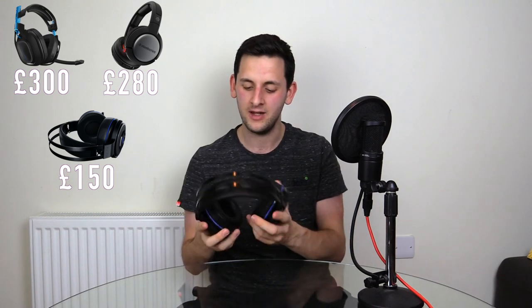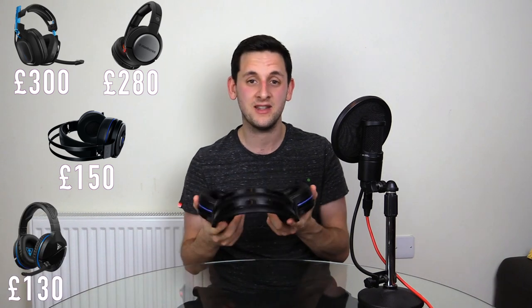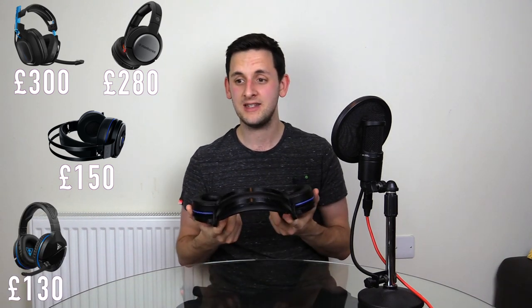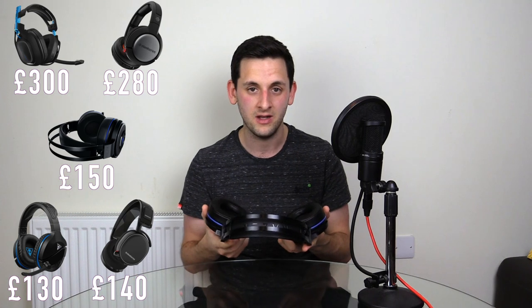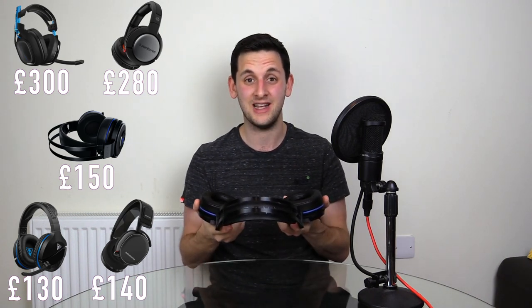That puts it below the price point of headsets such as the Astro 53rd gens or the Steel Series Siberia 840s, both of which retail for over 200 quid — and that's a big ask. However, it does put them above recent headsets such as the Turtle Beach Stealth 700s or the Steel Series Arctis 7, both of which are also very good 7.1 surround sound headsets.